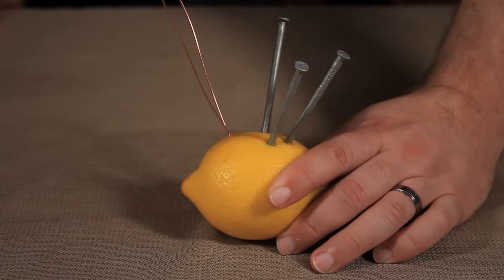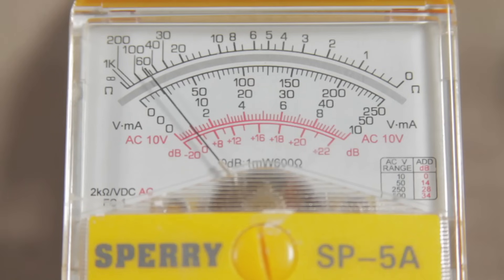Want some proof? Often times you'll see lemon battery experiments using multiple lemons connected in series to give you more power. But you don't actually need to do that. If I push in three nails and three copper wires in the same lemon, I get roughly three times as much electric current. As long as there's enough space in the lemon and enough lemon juice, the power is in the zinc, not in the lemon.